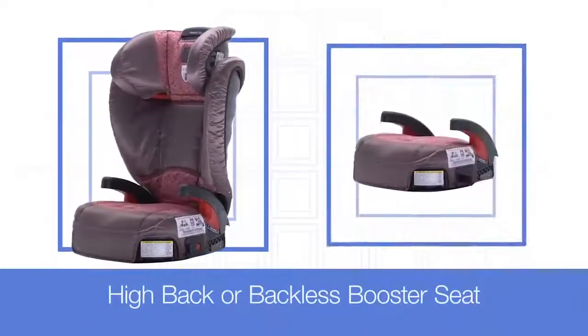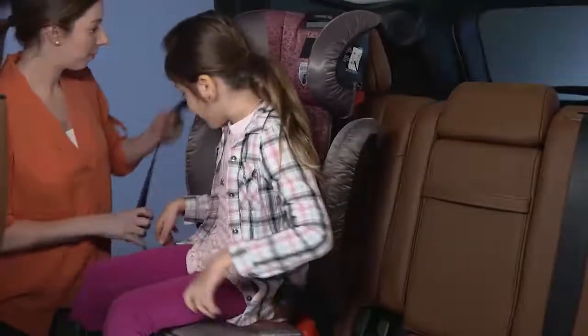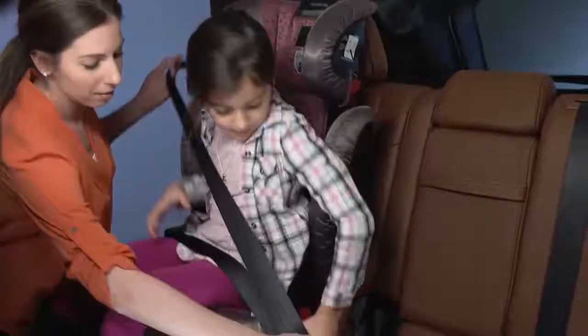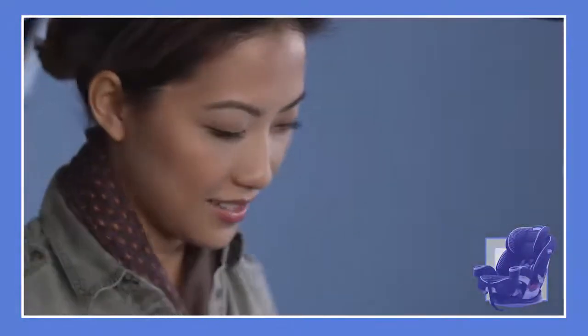A safety seat can keep your child safe on the road, but only if it's properly installed and used. This video details the installation and use of a high-back or backless booster seat. You'll want to use this type of seat once your child outgrows their forward-facing safety seat.